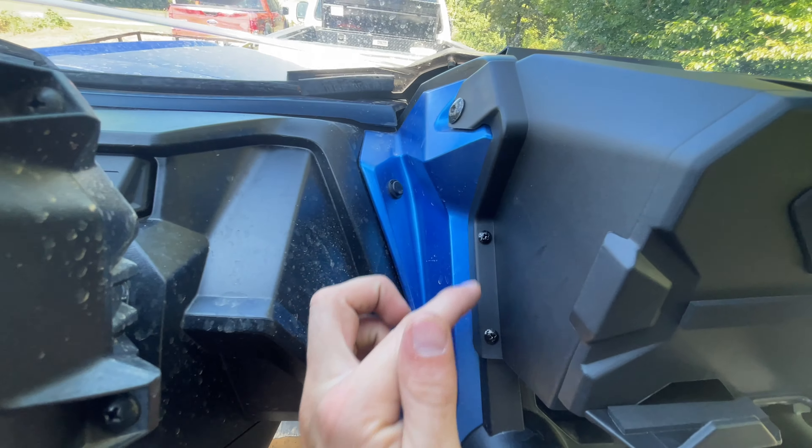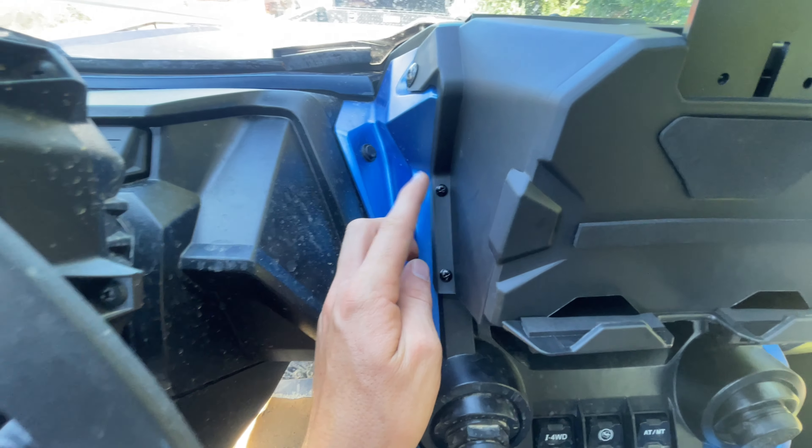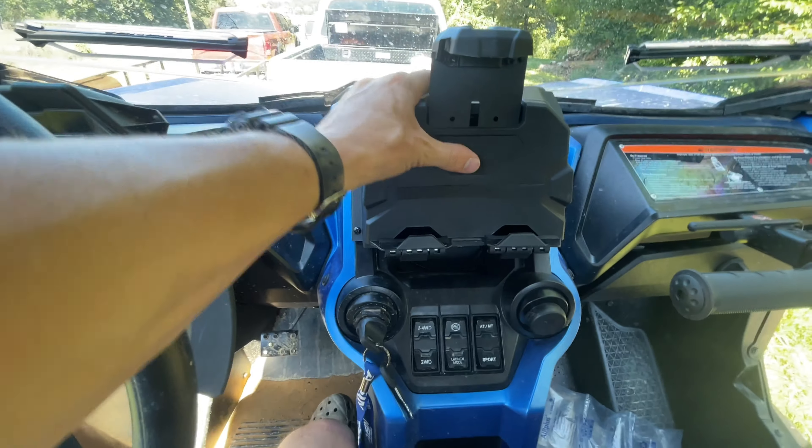There's a bunch of empty holes here — I think six of them. They come with just some self-tappers; just be careful not to strip them out. Pretty solid. It doesn't move at all.